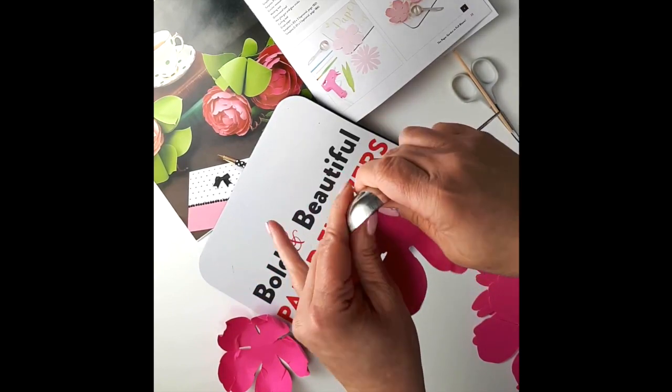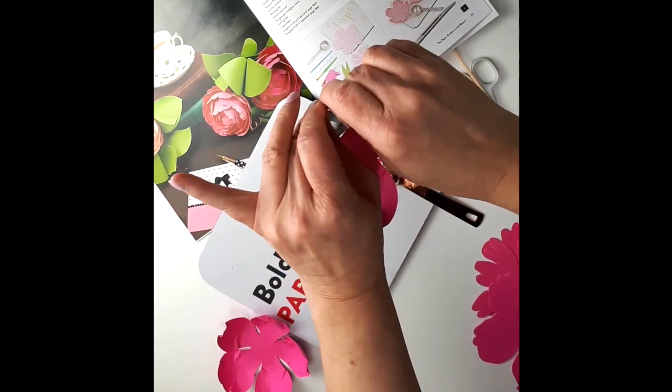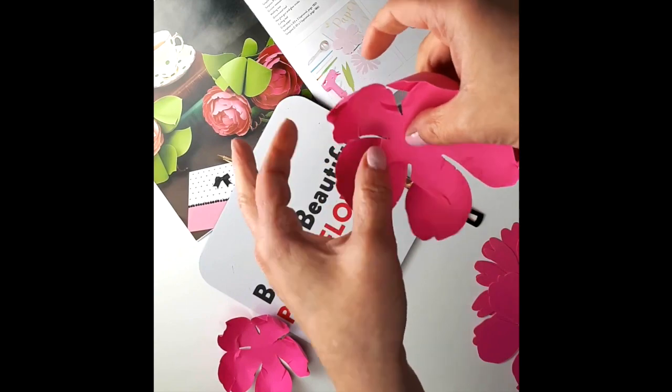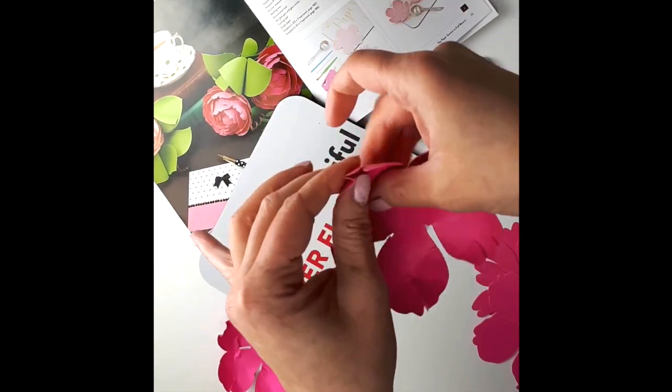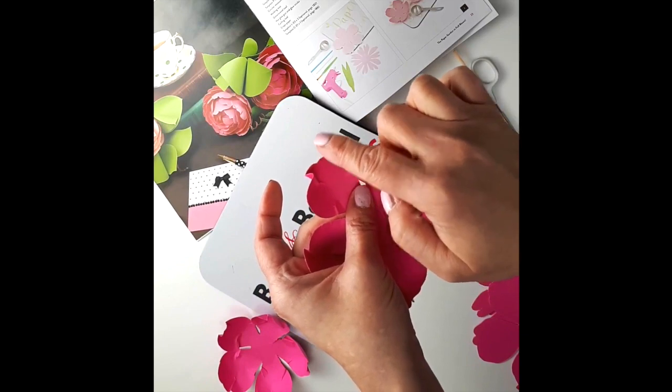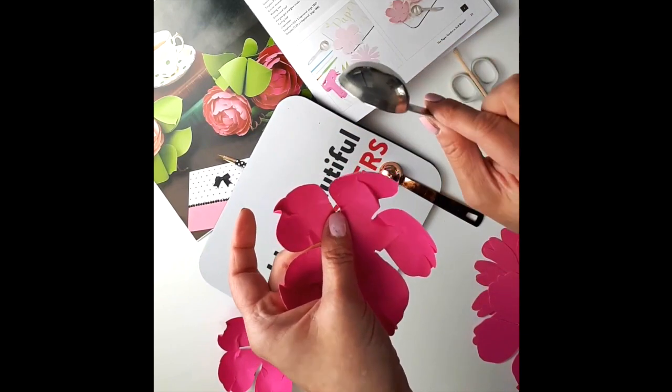What I like about using the spoon for the peony is this effect — it looks like a spoon itself, like each petal is shaped like the spoon. And that crinkling effect here, that's what you want to create when you use the spoon for the peony.